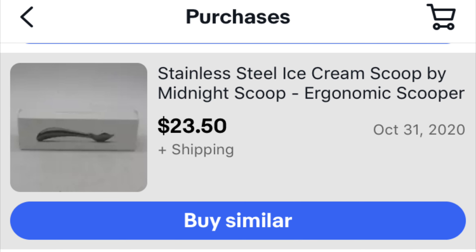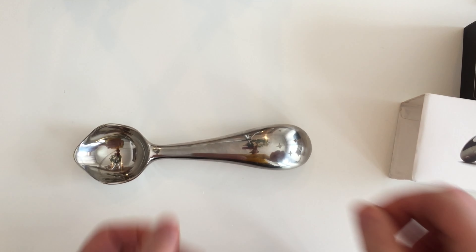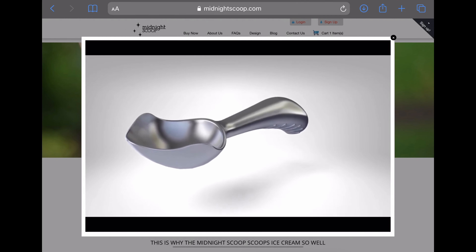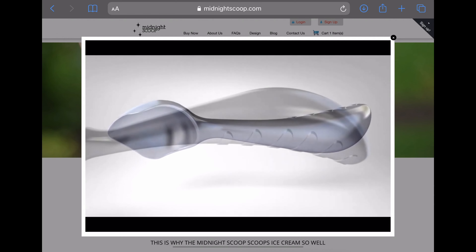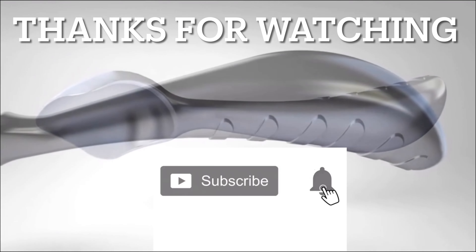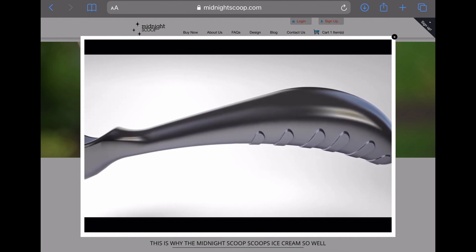Is it worth $35? I personally didn't pay $35 — I paid $23.50 brand new and sealed on eBay. It's up to you what you're willing to spend, but I have no regrets. It looks awesome, it will last forever, so I never need to waste my time researching ice cream scoops again. If you have the scoop, share your experience in the comments. Thanks for watching — if you found it helpful please give it a like and subscribe. I post a new video at least once a week.